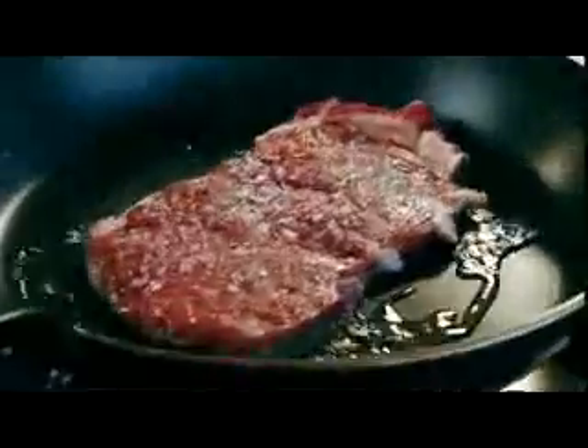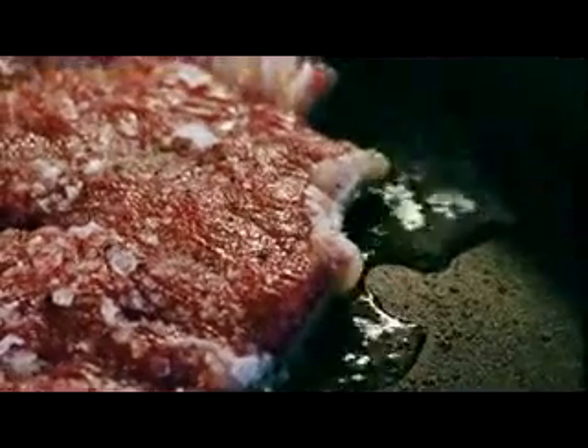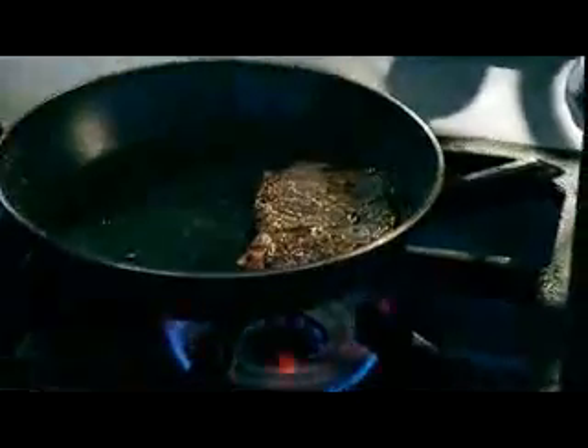We'll get some color on the steak, and it's literally 45 seconds each side. Sirloin steak is one of my favorite cuts — in terms of taste, one of the best. Over. You can see all that nice thin marbling across the sirloin now, we're getting a really good color on there. 45 seconds each side, no more than that. And then bang — out. That's the first stage of your Steak Diane. Done.